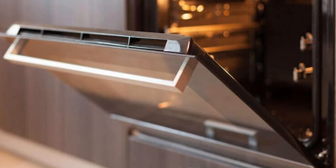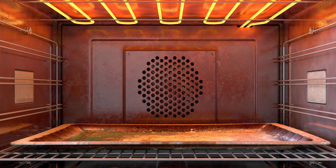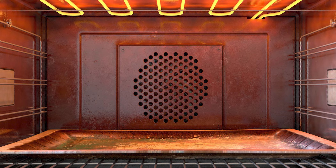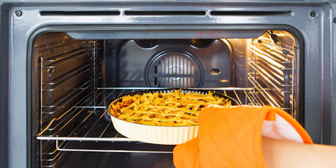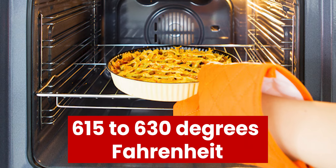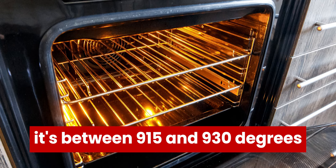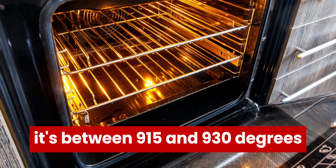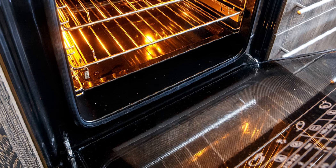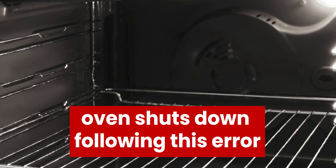What does the F2 Error mean? A GE Oven F2 Error means that your oven's temperature exceeded the safe preset limit. For baking cycles, this safe temperature range is from 615 to 630 degrees Fahrenheit, while for self-cleaning cycles, it's between 915 and 930 degrees. Your oven shuts down following this error and it won't start until you resolve it.